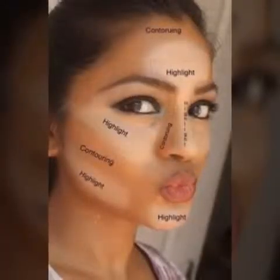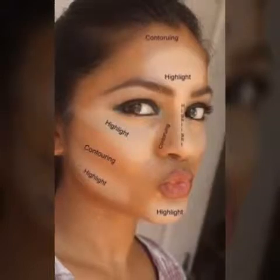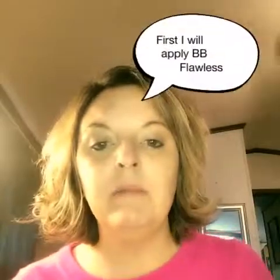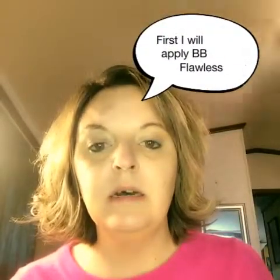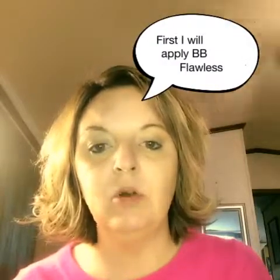Let me show you what I'm talking about when it comes to highlight and contour. First, I'm going to apply the BB Flawless Cream foundation onto my face using my foundation brush.